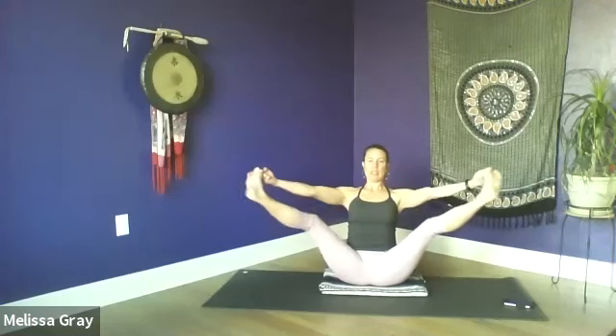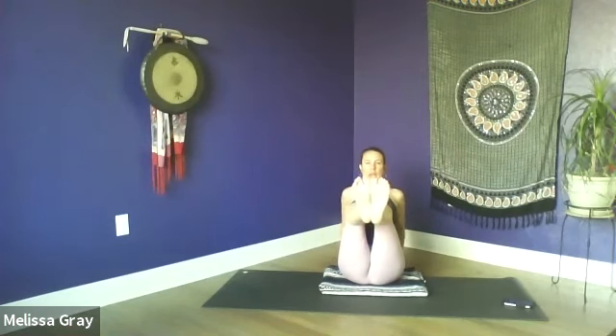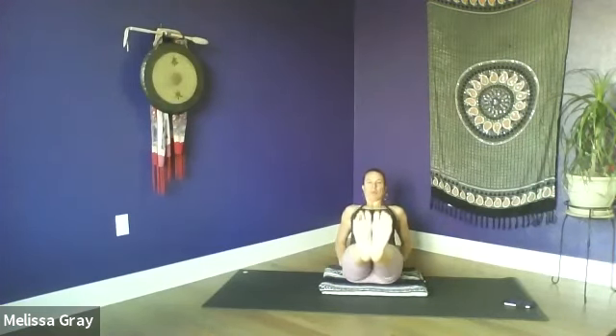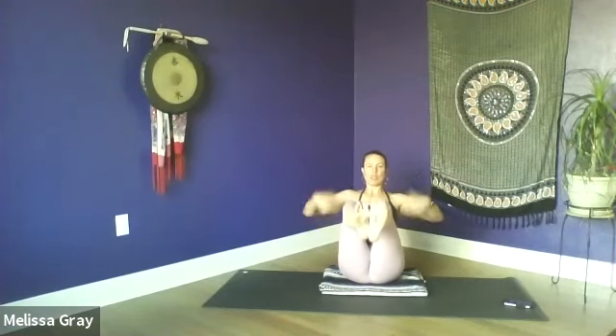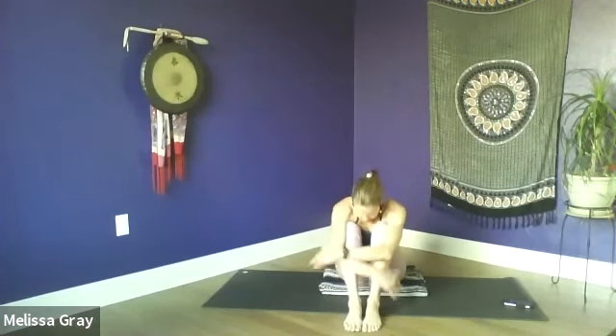Inhale, extend both legs — shoulders back and down, heart lifted. Now bring the feet together and maybe let go of the toes. You can hold on to the back of the thighs or bring your hands to the mat behind you. Keep the heart lifted, bring the big toe mounts together, spread the toes wide. On your exhale, open up and lower down a little bit, then inhale come back up. If you want to challenge yourself, you could reach your hands forward, but feel free to hang on to the legs or the floor if you need to — just getting a little core work in here. Then release your feet to the floor, hug your knees, tuck your chin, and just give yourself a little embrace here, resting for a moment.